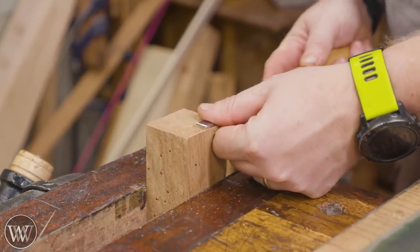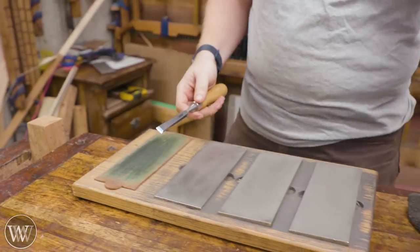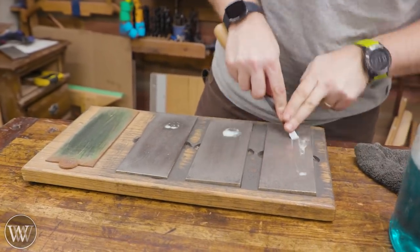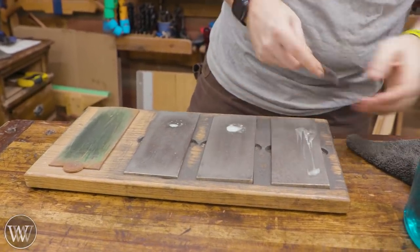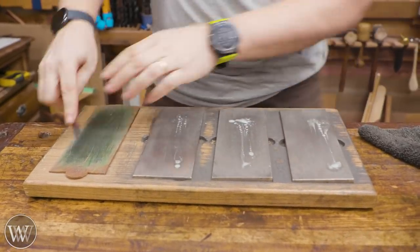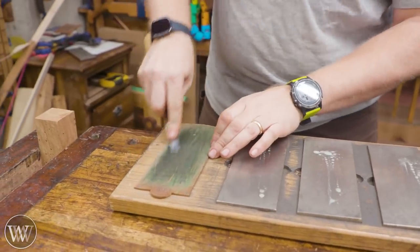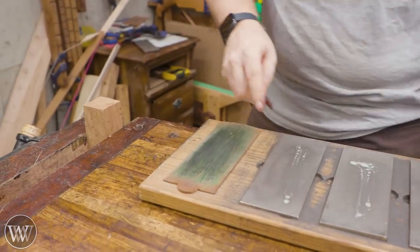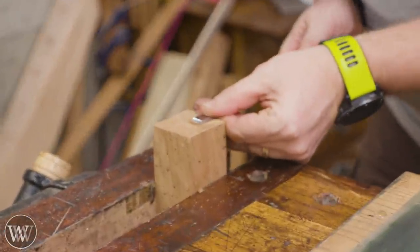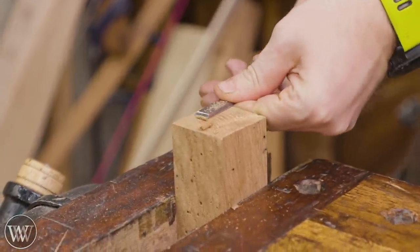Every now and then chisels get dull, and that's just not pretty. A lot of people worry about sharpening — I honestly think that it's a really quick and simple thing. Check it, got a little bit of a burr, then clean it off. And we can try it again. Just like that, now we got this nice clean edge and I can pare them off.